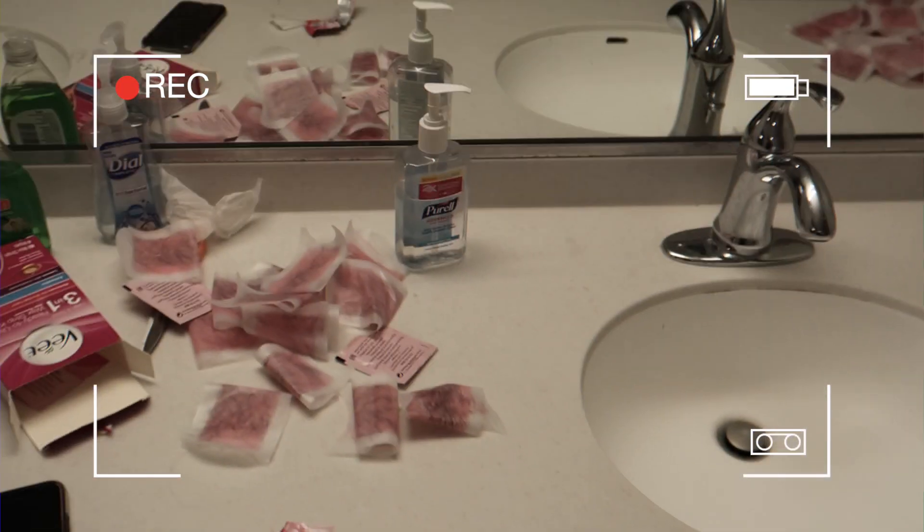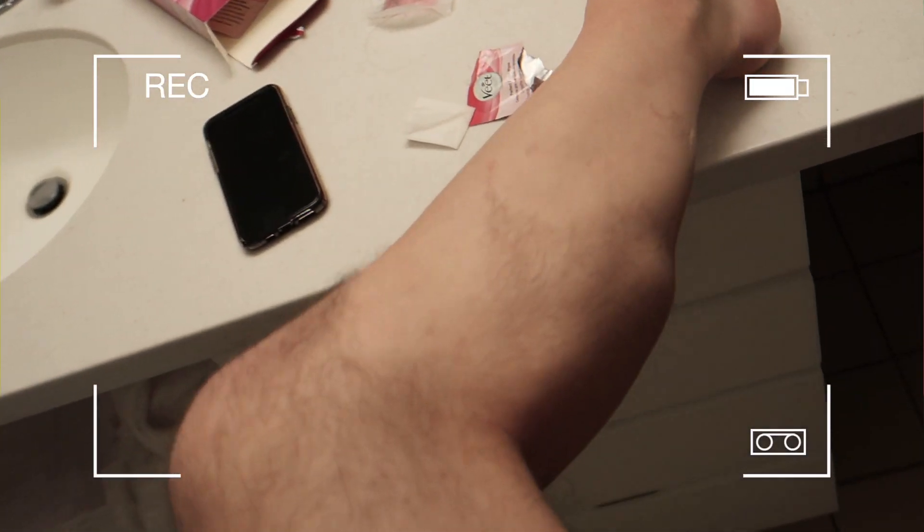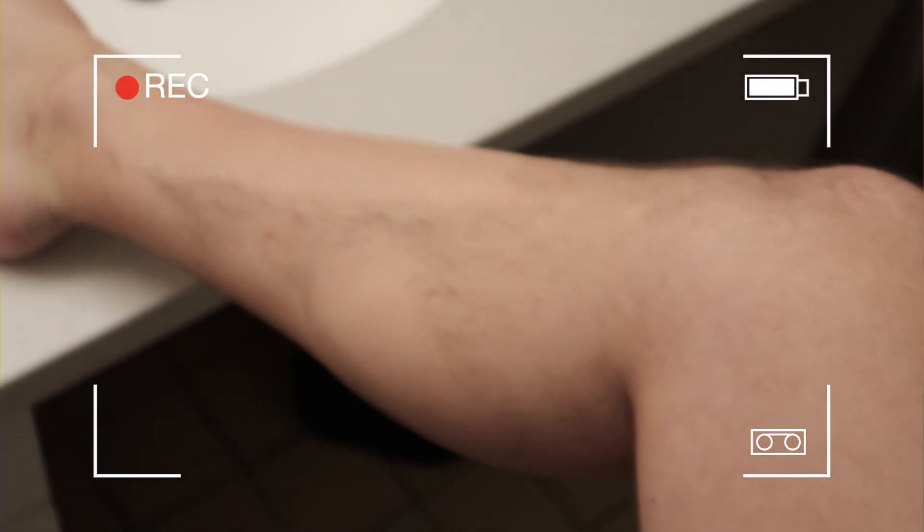We actually ran all out of wax strips because we used them all on my legs. If there was a word to describe how I'm feeling right now, it would be numb. Numb and pain. Regret is a big one. I'm also feeling a little stupid — hot, but stupid. Why did I do this?